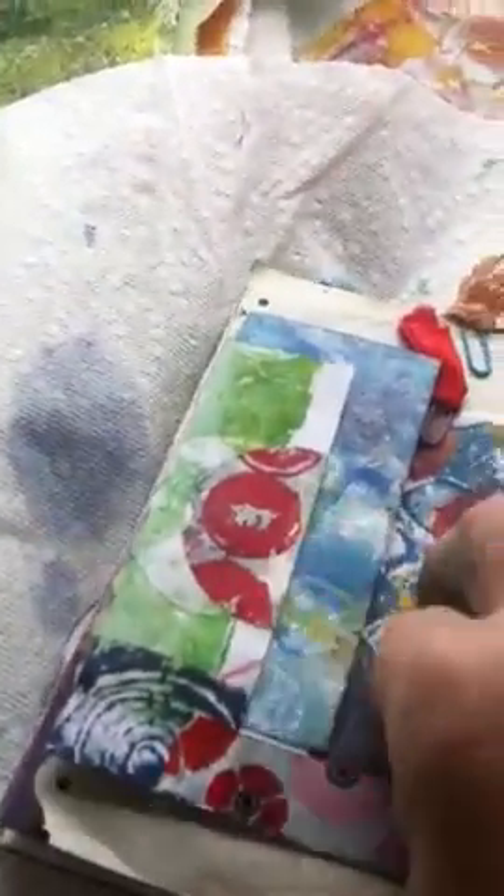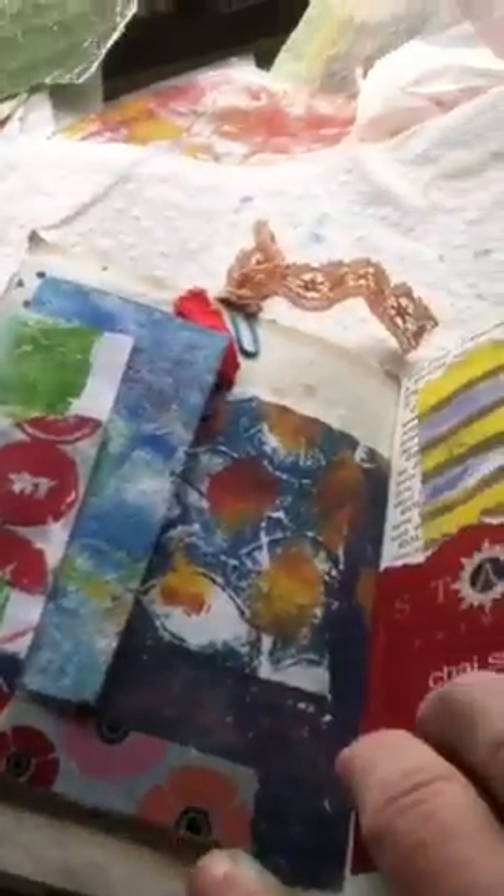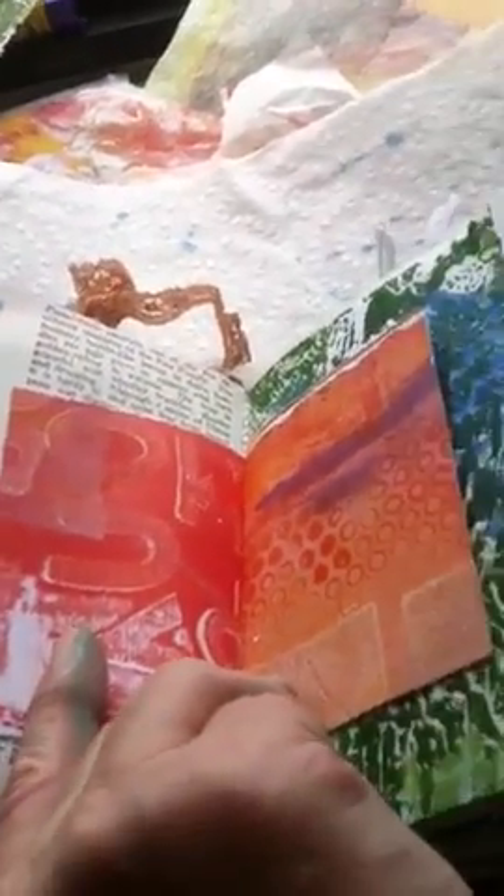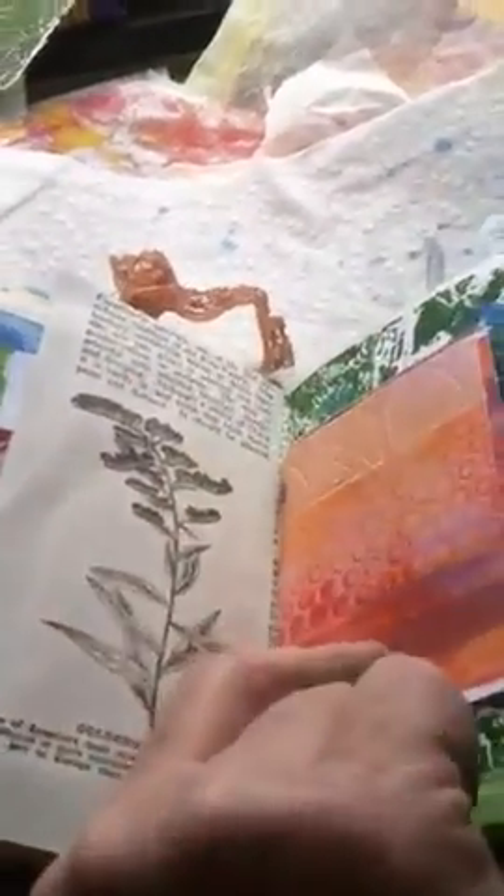Here's some more of that pretty tea-dyed paper, and some found paper. More jelly printing, and little tuck spots here for a place to write. More jelly printing, and I used an old tea bag as a tuck spot. There's a little book I stuck in — this is some jelly printing I did with some stamps or stencils; I'm not sure which anymore, but I always like the color.